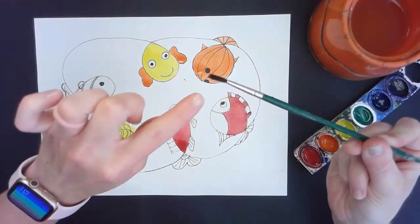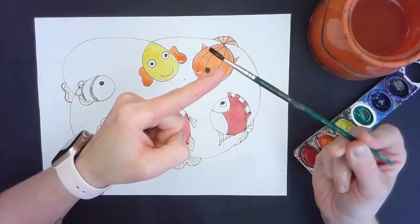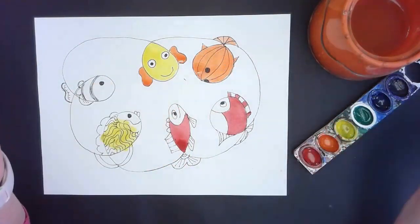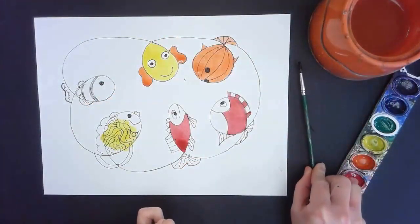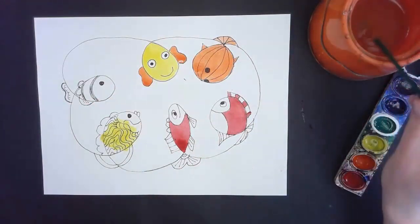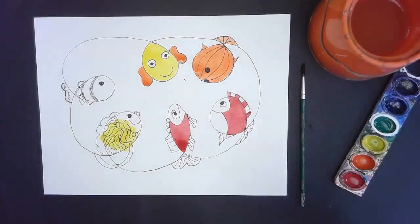When I scrubbed in the bottom of the bucket, the brush hair got nice and neat again. I want to be careful about making the hair super messy because the metal handle can actually break the bristles of the brush. One other reminder: when I'm in between colors and need to let my brush take a rest, I want to lay it flat instead of leaving it upside down. If I leave it upside down, it can make the hair messy and cause it to break.